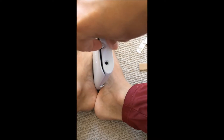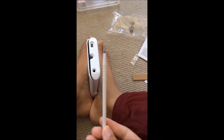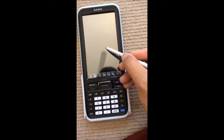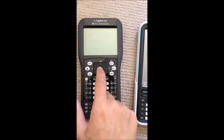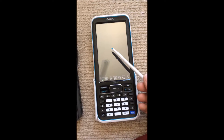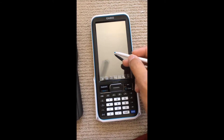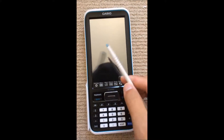Guess what guys — it's a pen! That means the screen is a touchscreen. With this TI-Nspire it has a touchpad like a laptop, but this Casio has a stylus pen which makes it very easy to use — it's much easier to use a pen than a touchpad.